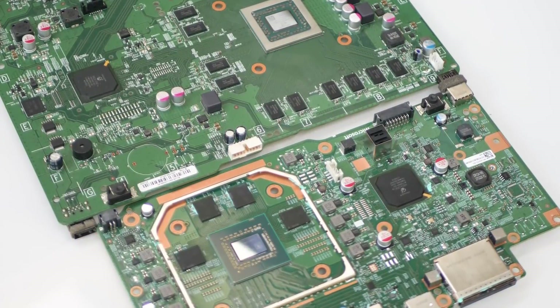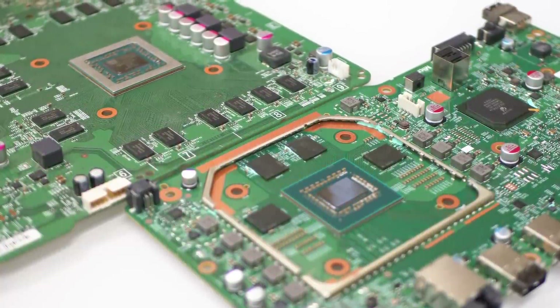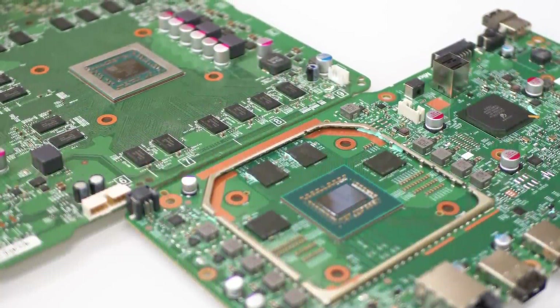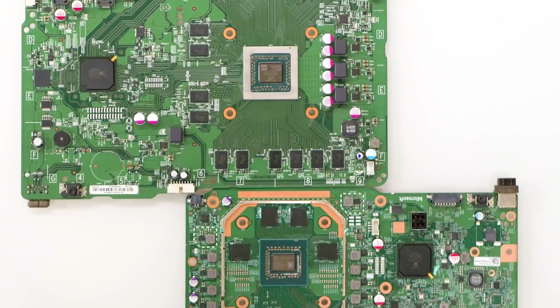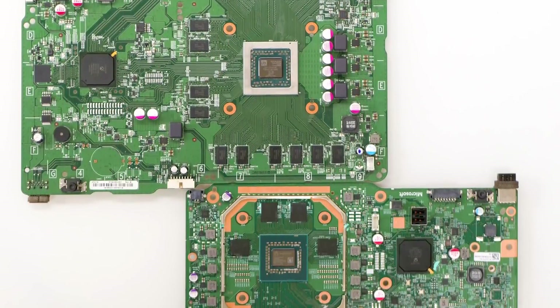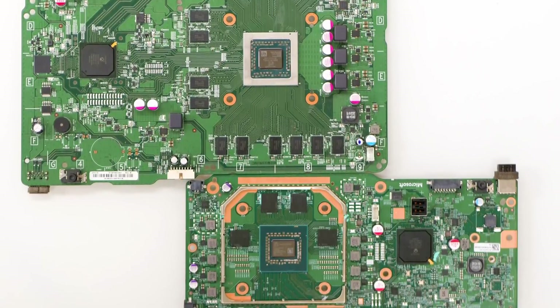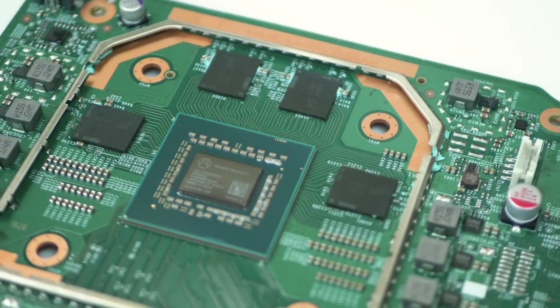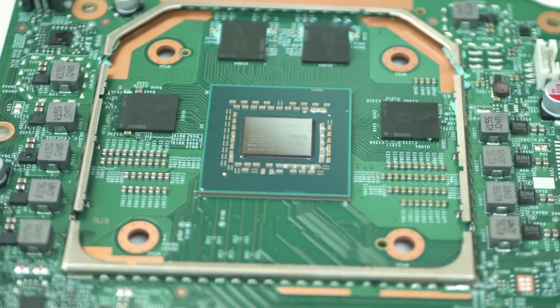As for why the Xbox One S silicon is significantly larger compared to Series S, which is a lot more powerful — well, this is because the new consoles use the TSMC 7nm process. More transistors can be crammed into a smaller silicon area. The smaller the chip, the cheaper it is to produce. So this is a pretty tremendous gen-on-gen improvement.